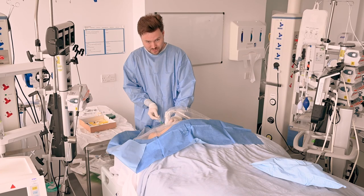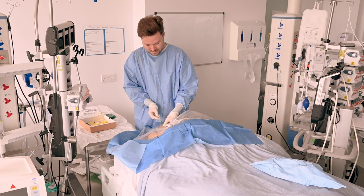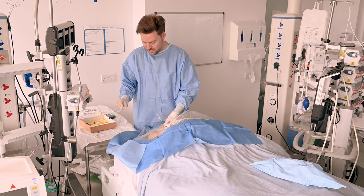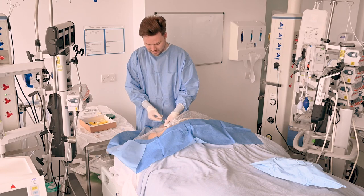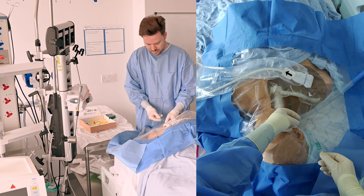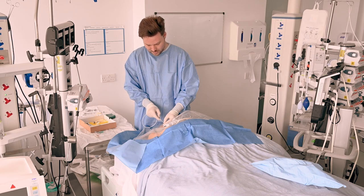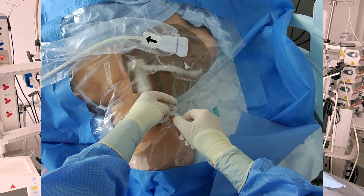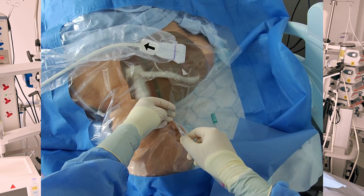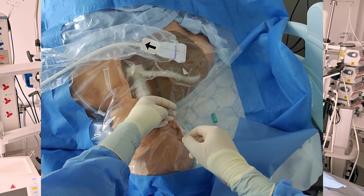Now I'm going to release the pressure on my ultrasound. Anchor again with that left hand and make sure that I can still aspirate venous blood. The next step is going to be inserting the guide wire. Making sure that I'm anchored, I'm going to release the syringe, cover over the open needle end, and then insert the guide wire. Once I've inserted a short amount, I'm then going to feed back, grasp and push forwards — feed back, grasp and push forwards — to give me an idea whether I'm actually in the vein or if I'm in the subcutaneous tissue.